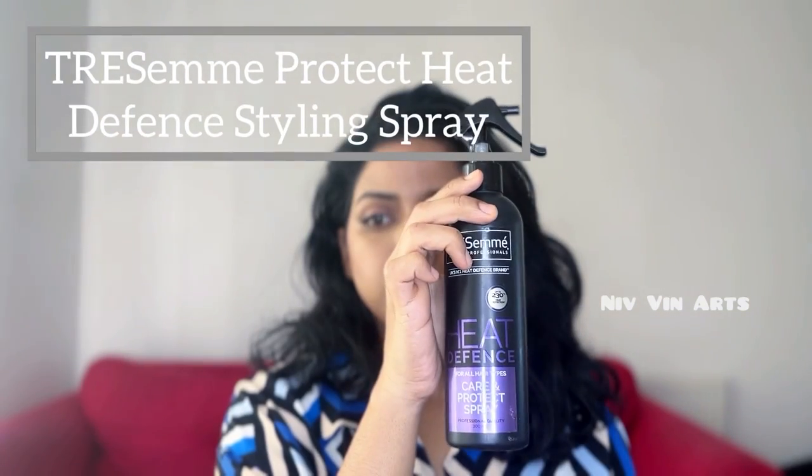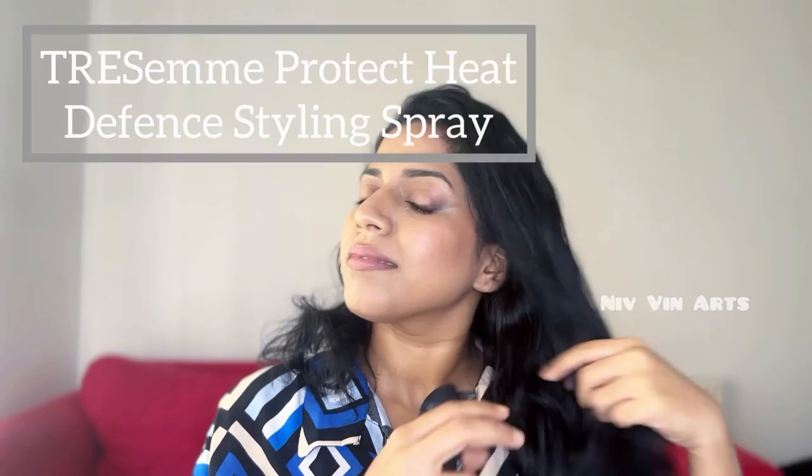We want this to be a first experience. I want to know how to line up my face. I'm excited! I am going to use this as a heat protecting spray.